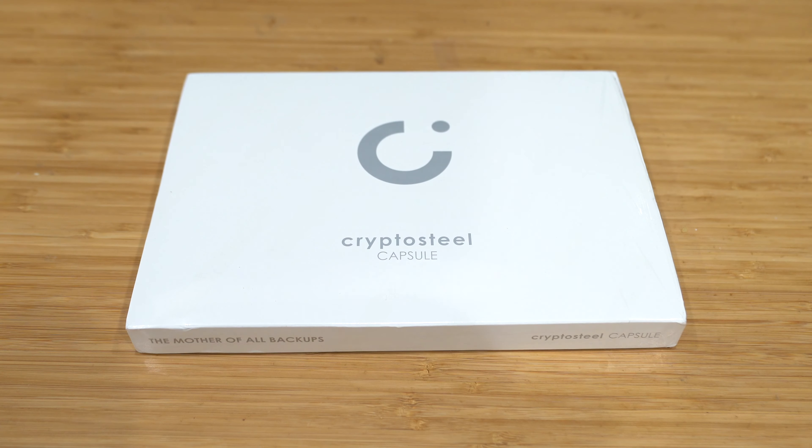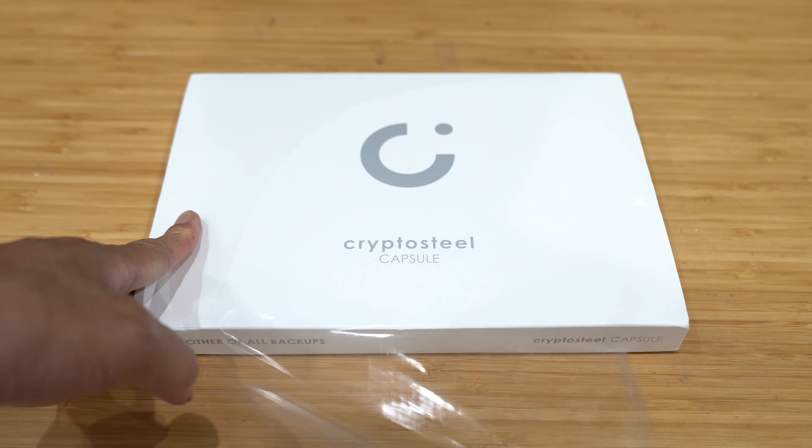Hey everyone, John Chow here from johnchow.com and today I have an unboxing and review of the CryptoSteel Capsule. They claim it's the mother of all backup. Let's see if it is or not.